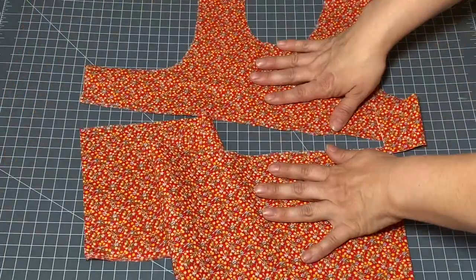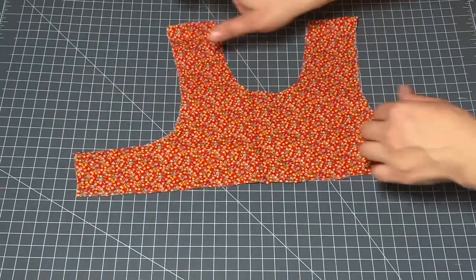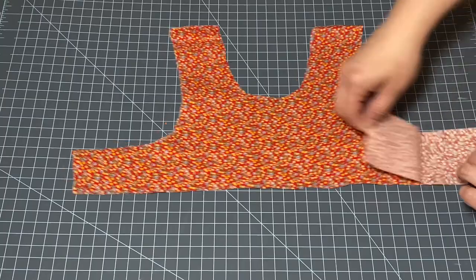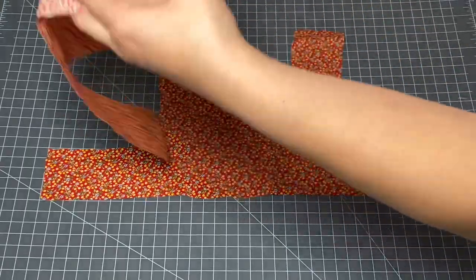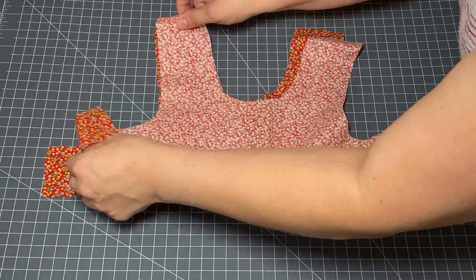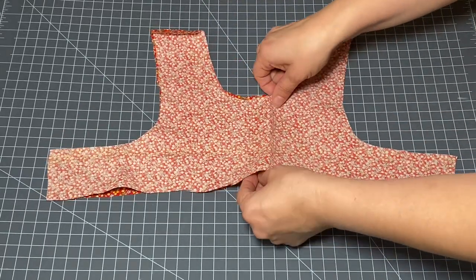Now that I have my pattern pieces cut out, I'm going to move my skirt material aside and work on the bodice. I'm simply going to open up my two bodice pieces and put them good sides facing each other — this one good side up and this one good side down — and sandwich them right together, matching them up as best as possible.